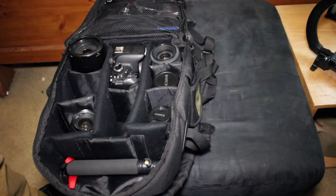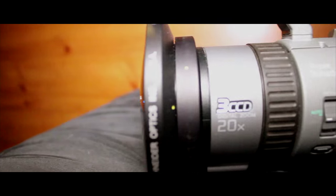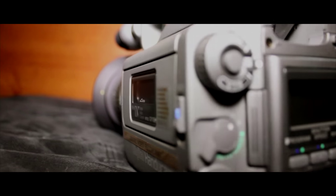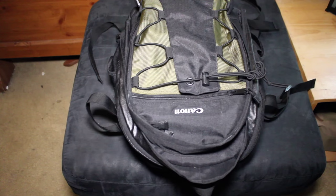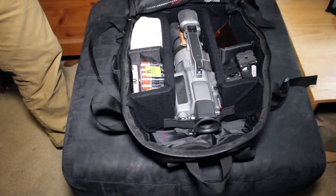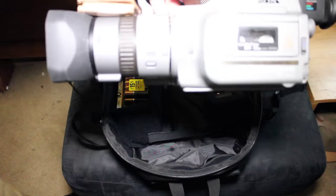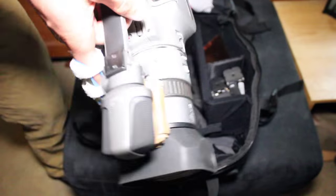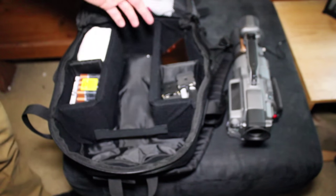Now we're going on to my favorite, which is my standard definition setup. This is my favorite setup and definitely my most expensive. Here's my Sony VX1000 — it's in pretty mint condition. I don't plan on getting rid of it anytime soon. It's definitely one of the best-looking cameras to film skateboarding with, still to this day.